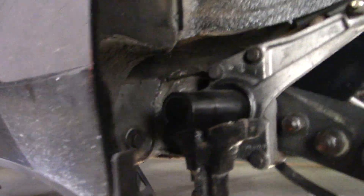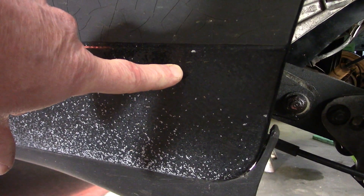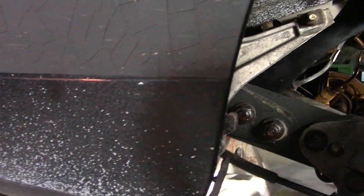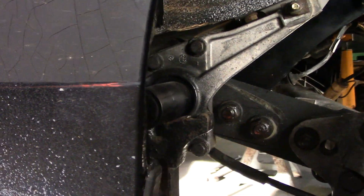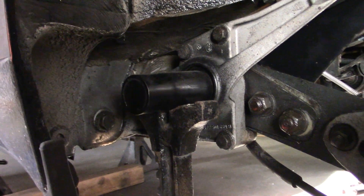On the 911, right about there, there's a round cover plate that is held on with one bolt. You take that out and then you can pull the plate off of the torsion bar and you can pull the torsion bar out.